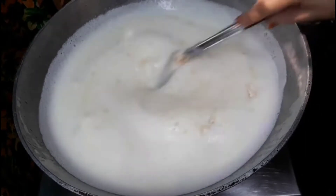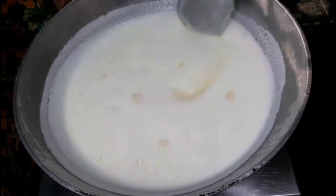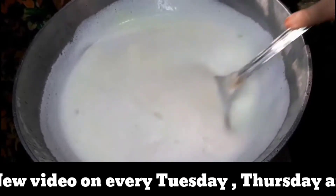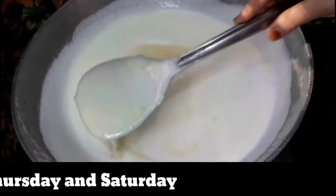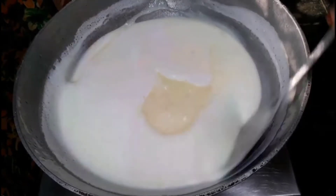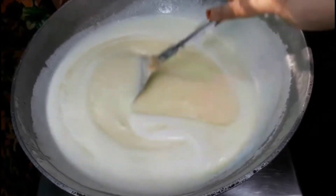Stir it continuously on low to medium flame. Just stir it properly. After five minutes you can notice that the ghee has started separating. Keep the flame on low to medium and continue watching the process.